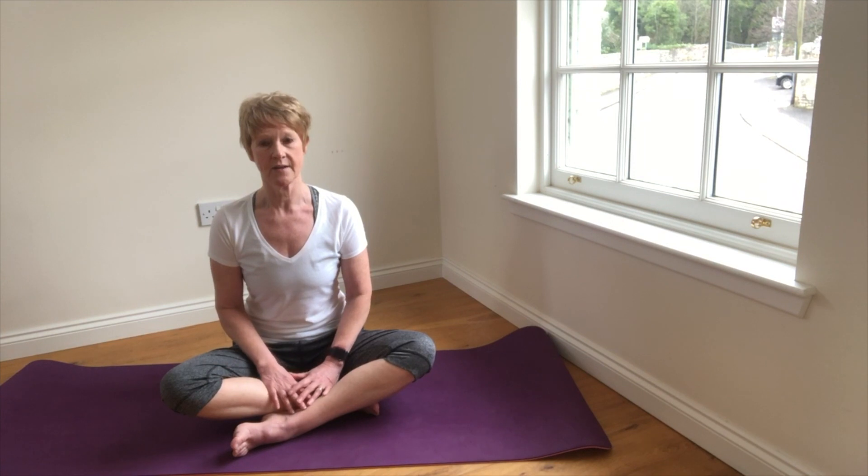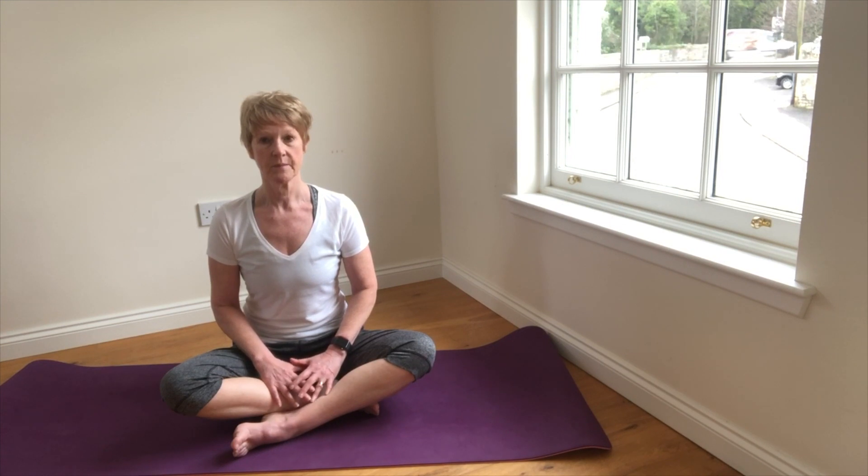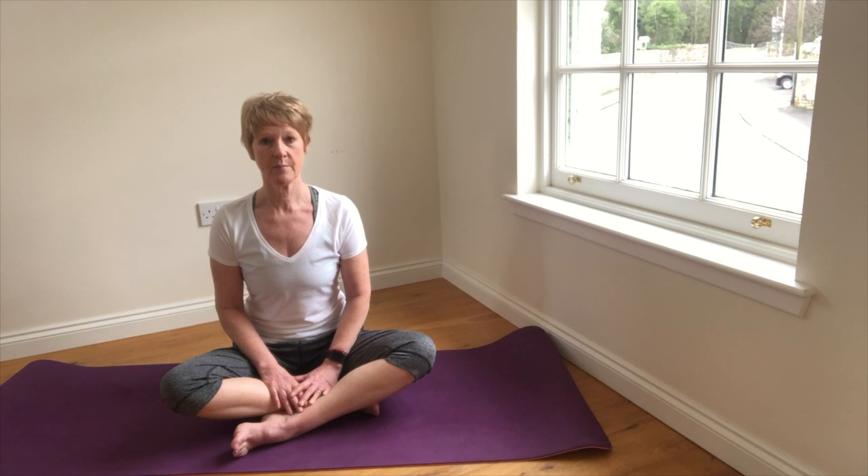Then exhale first through the lower part of the lungs, the middle, and then the upper. Then a pause at the end of the exhale just to relax the chest and abdomen. So we'll continue just for a few breaths, inhaling smoothly and continuously.